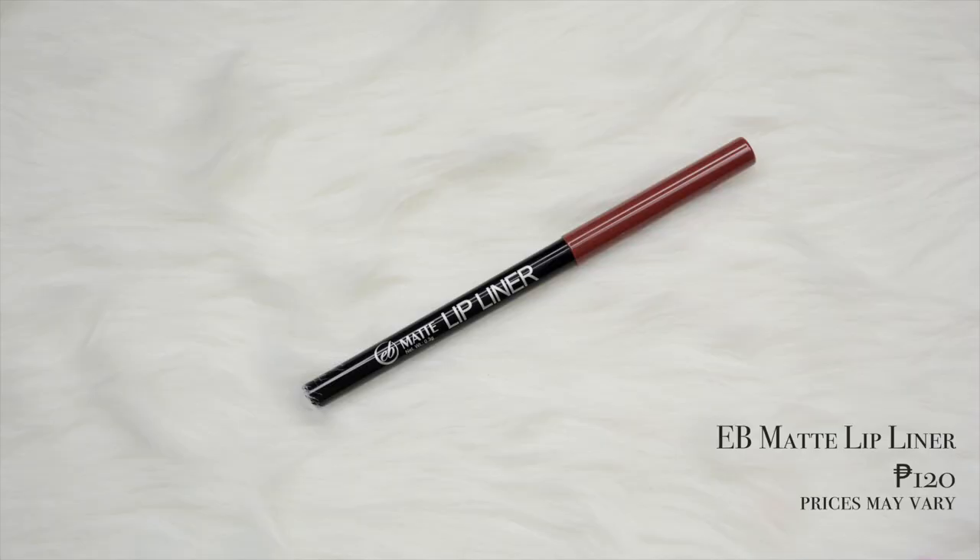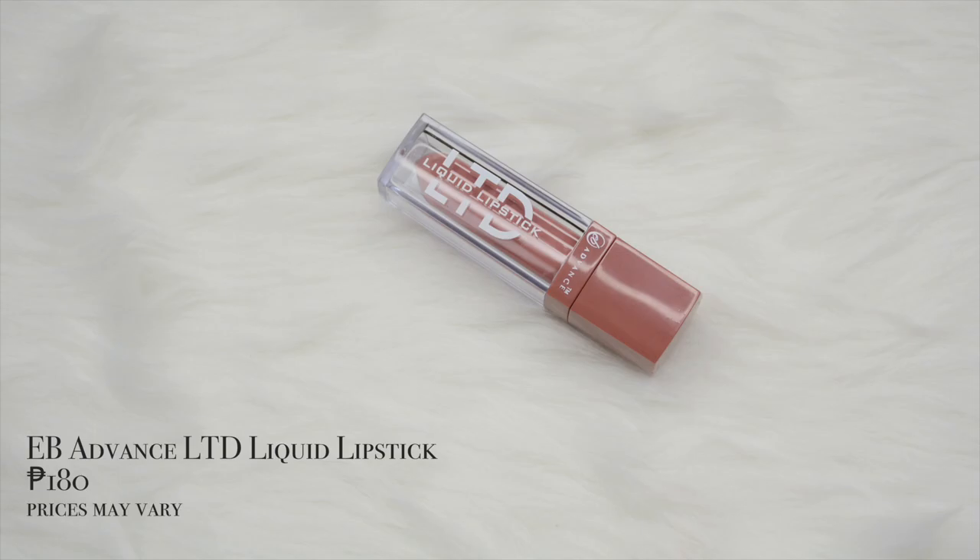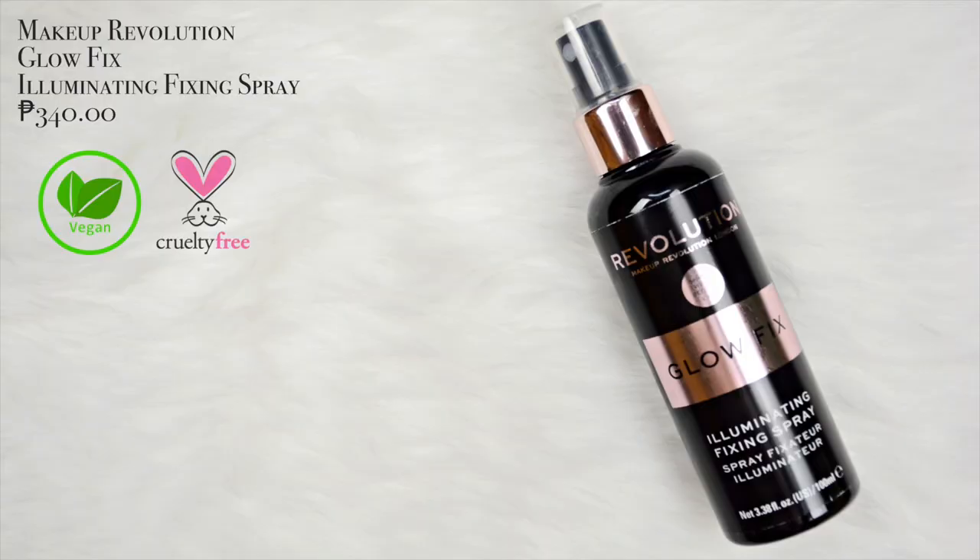Para sa lips, gagamit muna ako ng EV Matte Lip Liner — maglilip liner muna ako and babalik ako sa inyo. Ngayon natapos na tayo maglilip liner — maglalagay na ako ng lipstick. Gagamitin ko yung EV Advanced LTD Liquid Lipstick in the shade Skinny Dip. Ngayon natapos na tayo — i-set na natin yung mukha gamit yung Makeup Revolution Glow Fix Illuminating Fixing Spray.